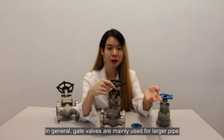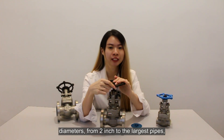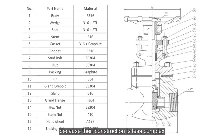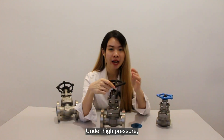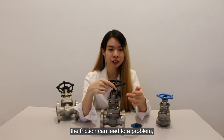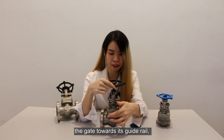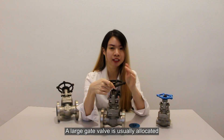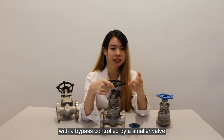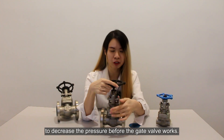In general, gate valves are mainly used for pipe diameters from 2 inches up to the largest pipe sizes. This is because their construction is less complex than other large-size valves. Under high pressure, friction can lead to problems. As the pressure of the medium pushes the gate valve toward the guide ring, it results in difficulty operating the valve. A large gate valve is usually fitted with a bypass controlled by a smaller valve to decrease the pressure before the gate valve operates.